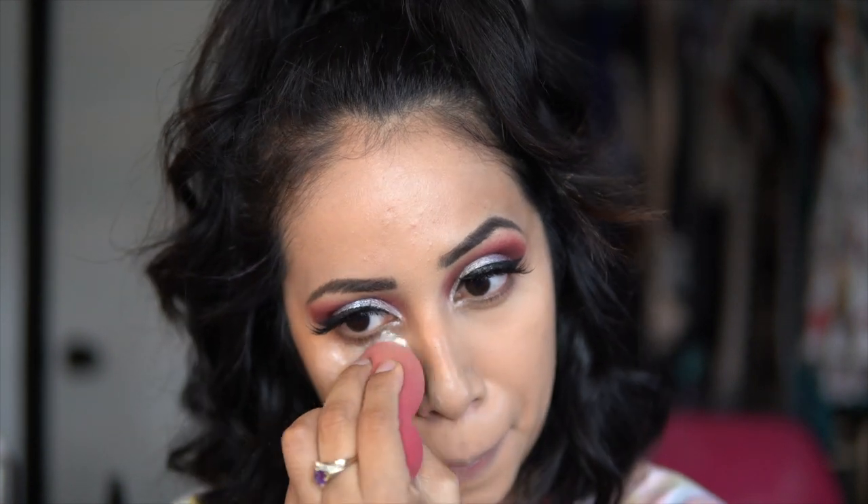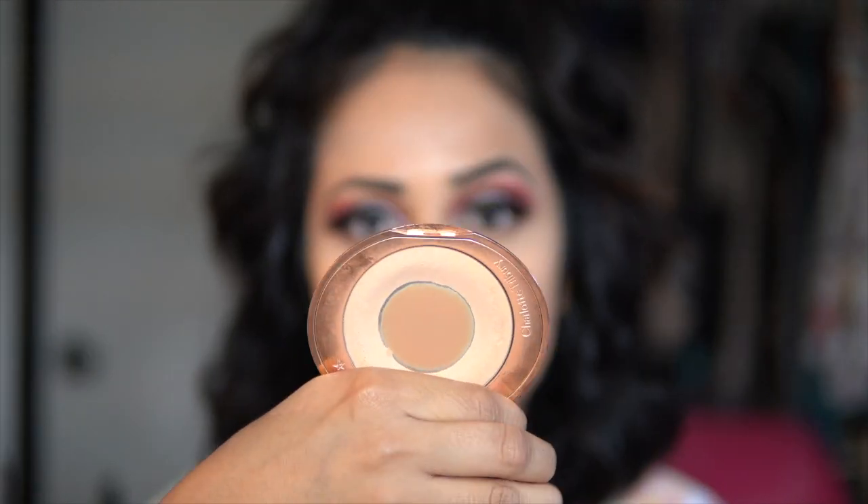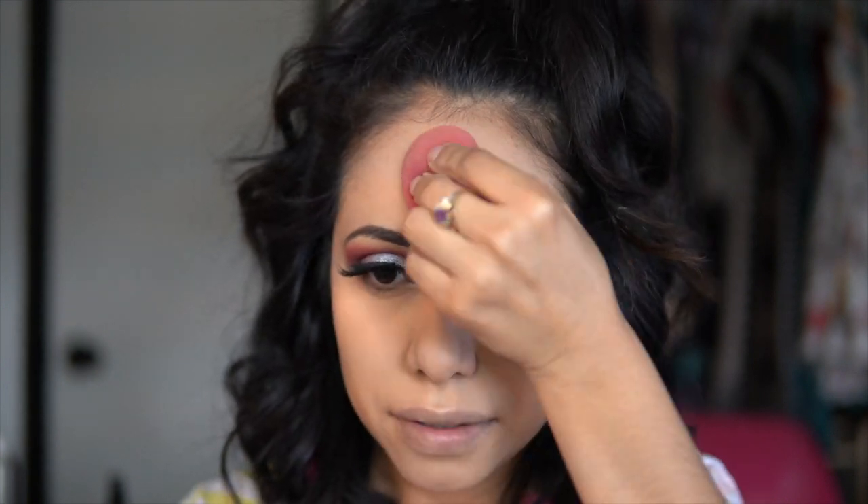For my all-over face, I'm gonna be setting it with my Charlotte Tilbury Airbrush Flawless Finish powder — that's always a tongue twister for me!